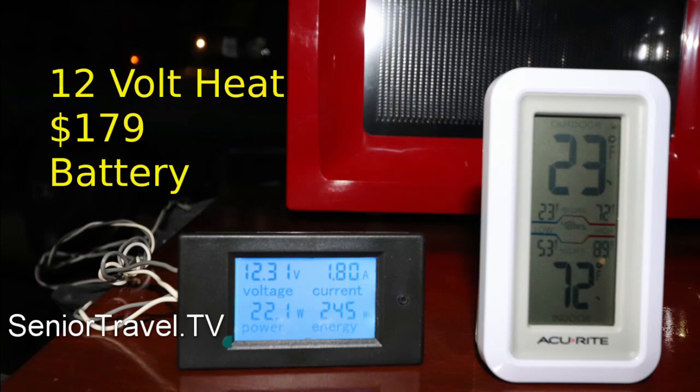The outside sensor is reading 23 degrees Fahrenheit, but the inside one says 72 — without propane or a diesel heater, solar, shore power, a wood burner, or an expensive battery bank. Just a $179 battery charged by the alternator while driving, which also powers the full electric kitchen, lights, ham radio, and device charger.